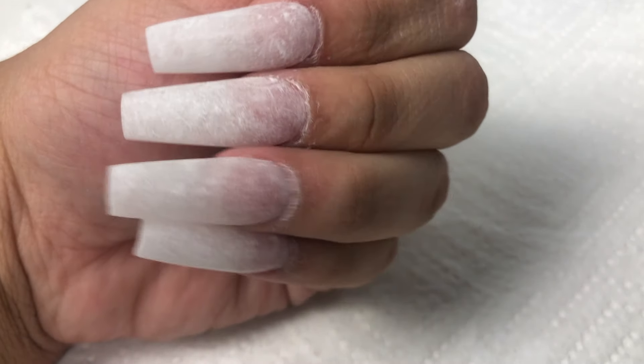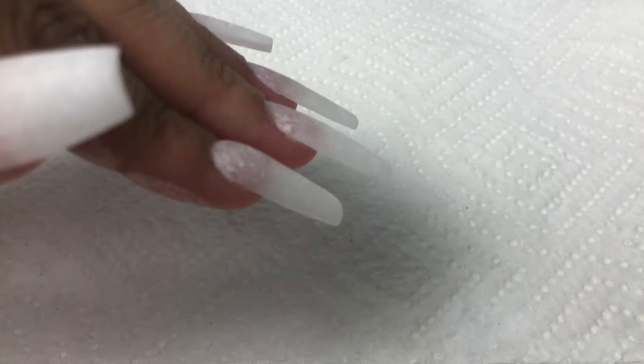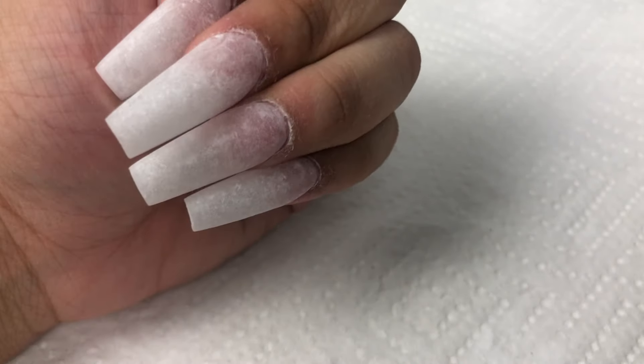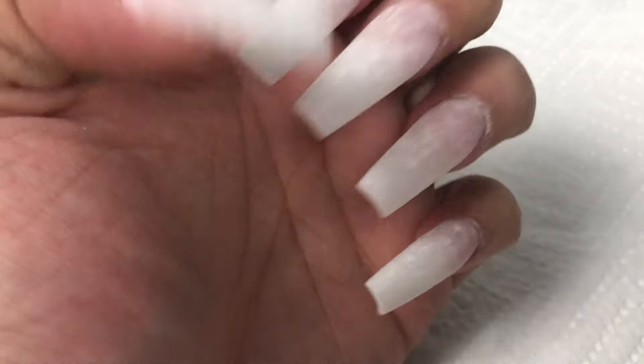Here is the end result after shaping and buffing my nails. As you guys can see, this is the result. I honestly am in love. I absolutely recommend this — I can't stress that enough.